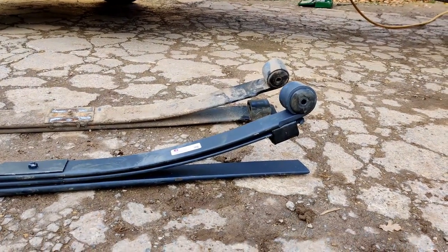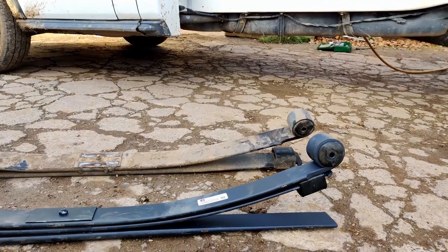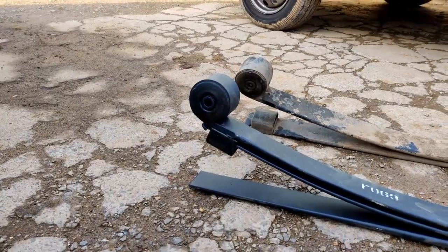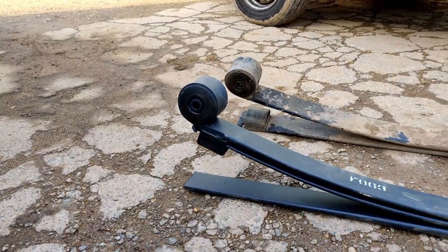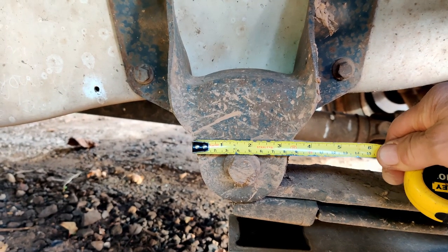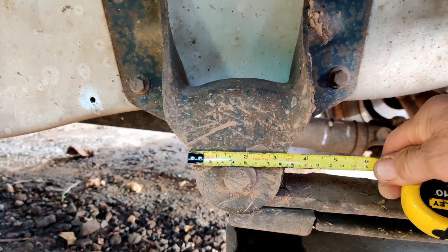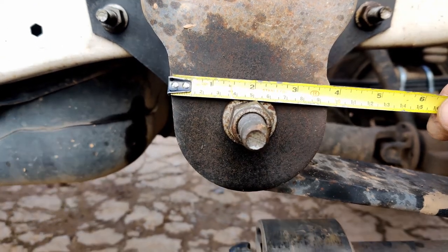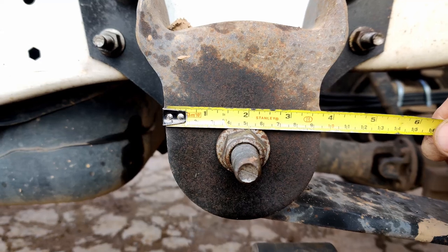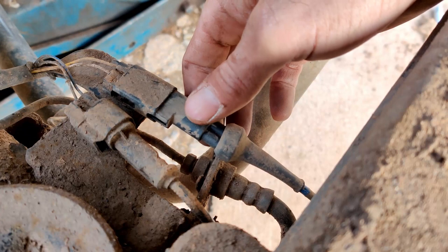This is the new 2-plus-1 spring — the old two springs genuine from Ford are more than useless. As you can see, there is a large bush on the front. These are transit mark 8 springs and will not fit transit mark 7s. The transit mark 7 front spring hanger measures about 8.5 centimeters, while the mark 8 front spring hanger measures 9.5 centimeters — one centimeter bigger. Mark 7 and mark 8 springs are not interchangeable.